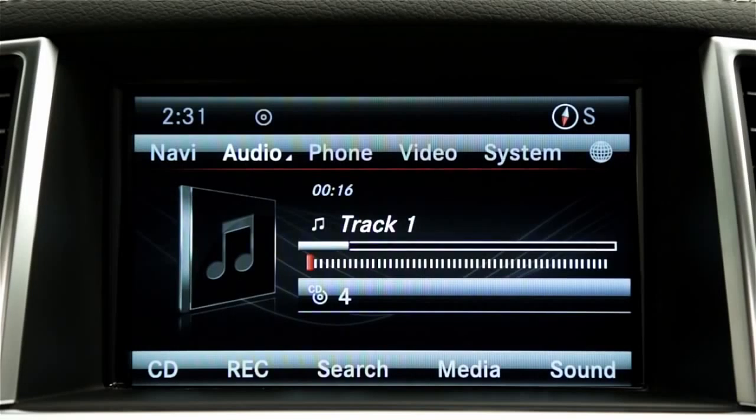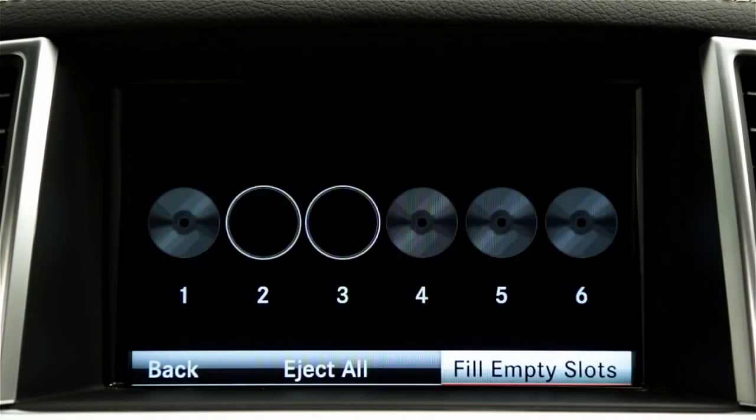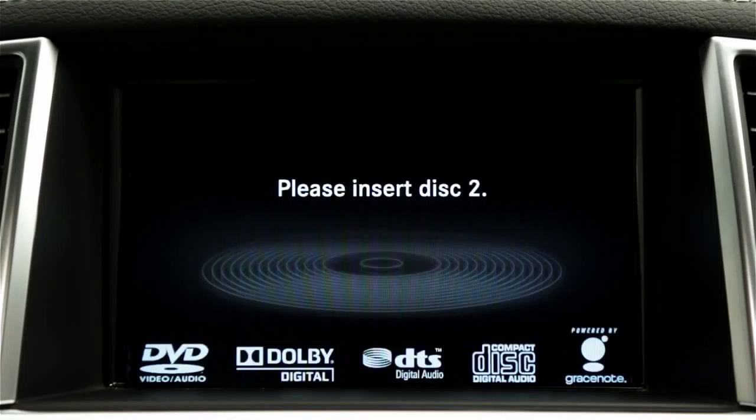To load all the empty compartments, press the Load Eject button. Select Fill empty slots and follow the prompts to insert each disc.